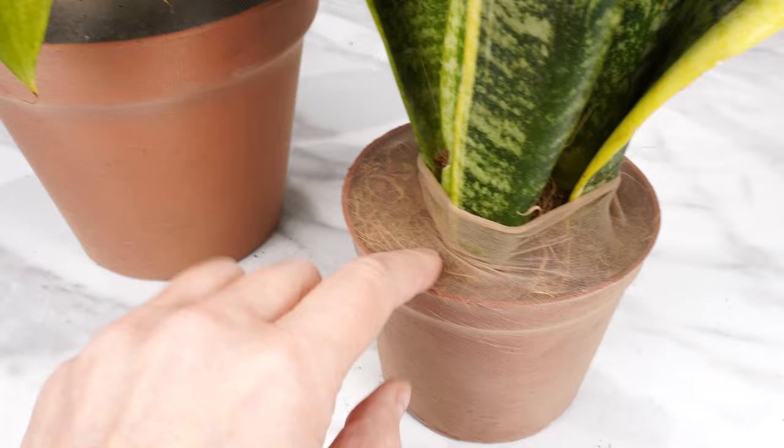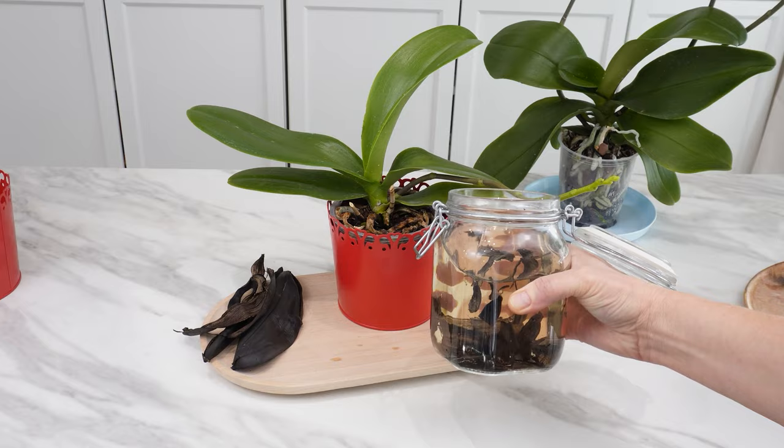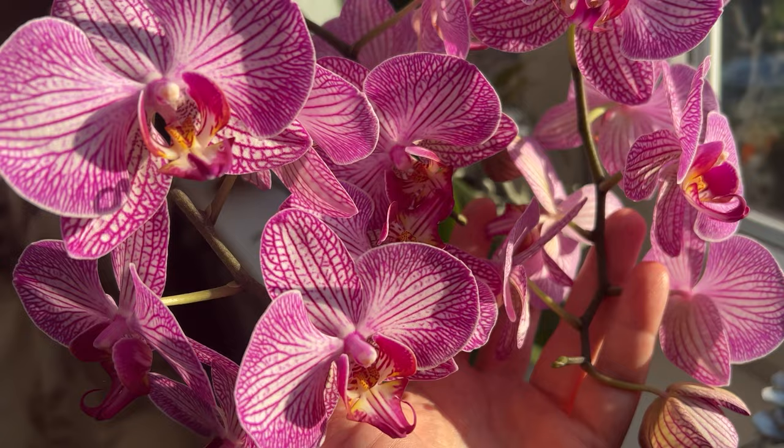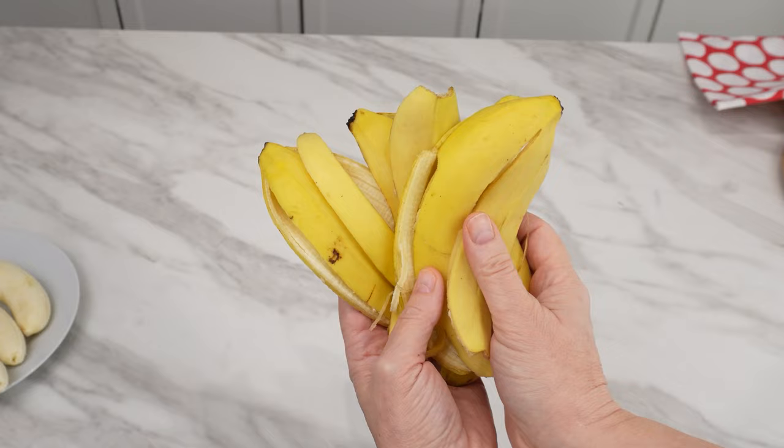Crush the dried piece and pour hot water over it. Use this tea to water your flowers regularly once a month — it will revitalize every orchid. Buds and blooms will multiply like never before. You won't recognize your orchids; their flowers will be even more beautiful. All thanks to dried banana peels.